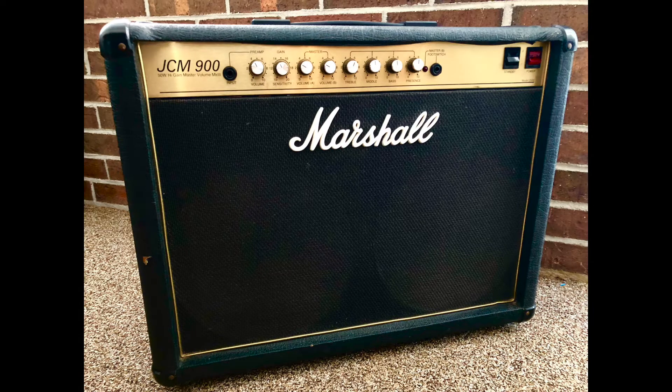Hey, it's Mike here with Blem Amplification, and today what we're going to do is take you through the repair of this Marshall JCM 900 Mark 3 50-watt high gain monster. I don't really have a good video on this, so what I'm going to do is try to piece together what I can from pictures that I've taken and schematics that I went through on this.